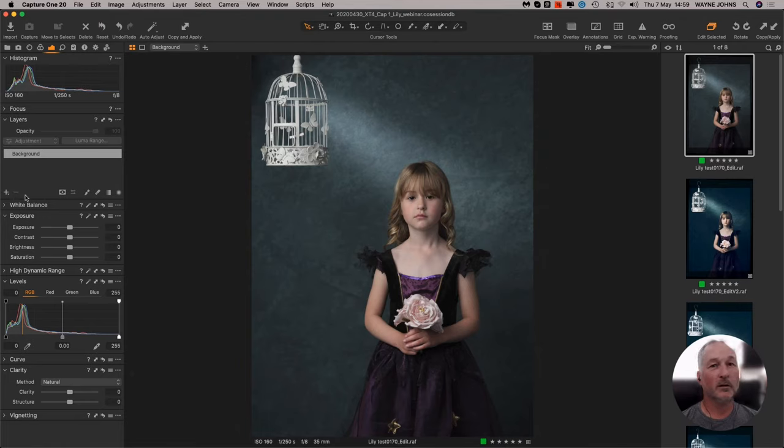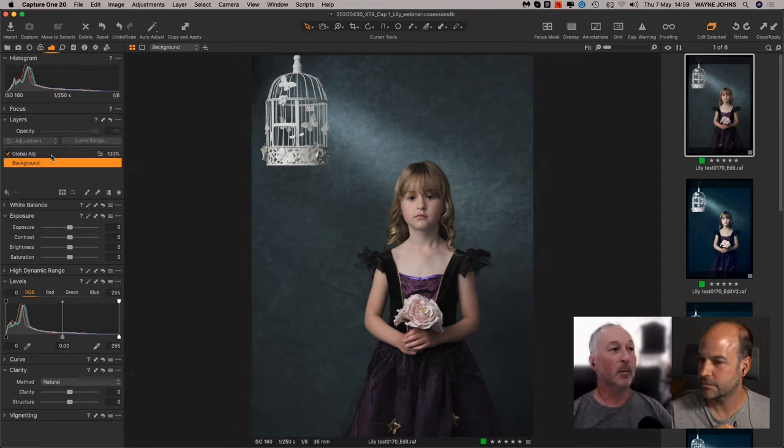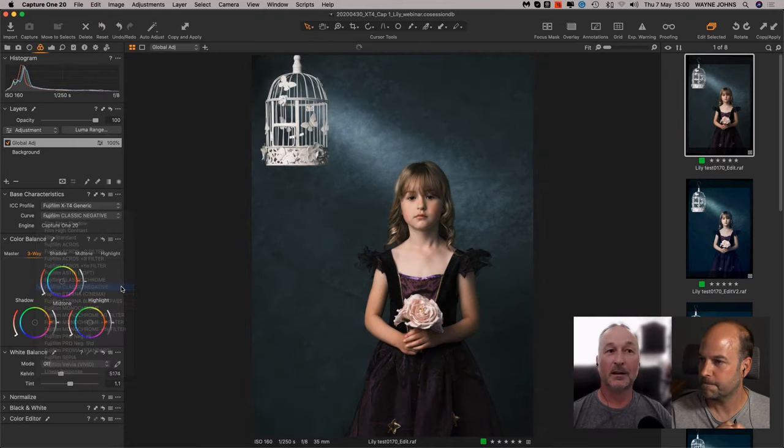Just to note for those shooting tethered with Fujifilm cameras: when you shoot and make an edit, by default the next shot that comes in will carry over those settings. So if you want to bake in a look, set it up on your test shot and every subsequent shot comes in with those adjustments applied — great for showing clients how the shoot is developing as you go.